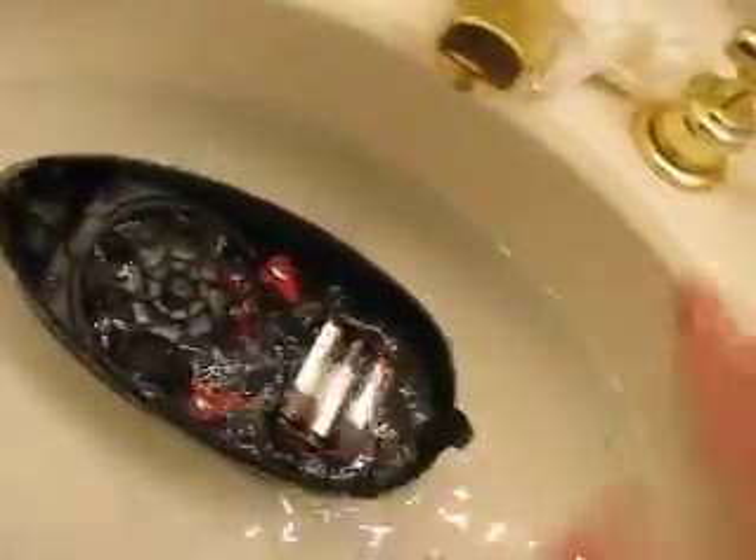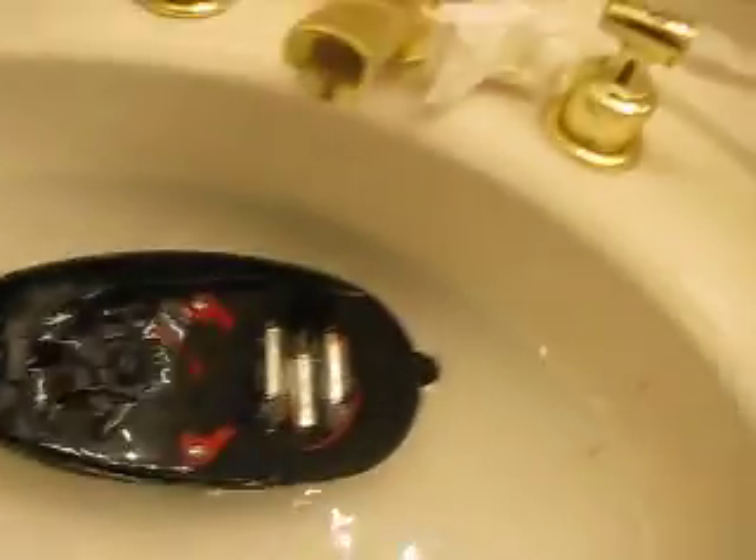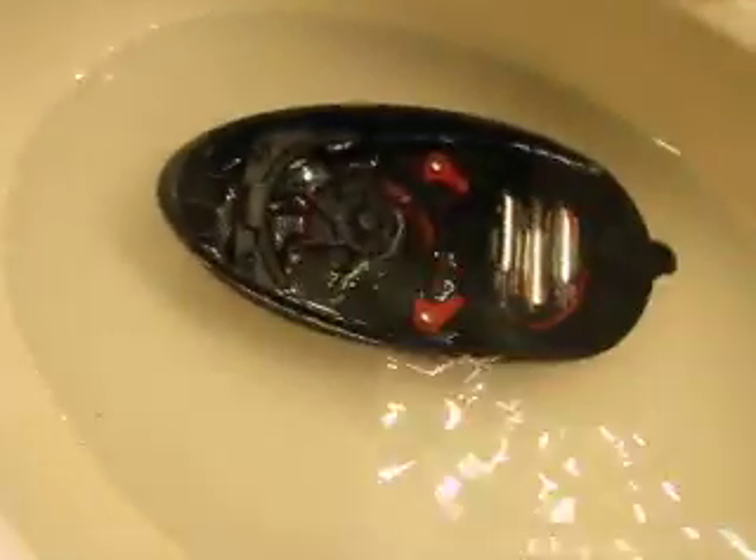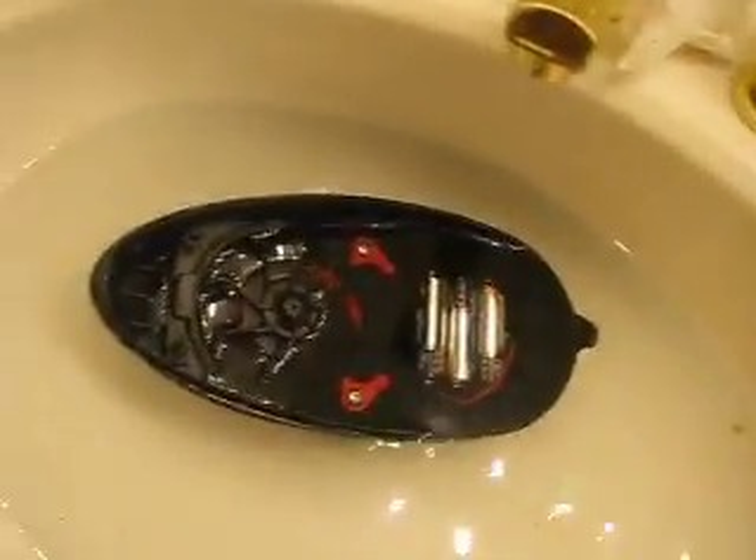If you do that, I highly recommend cleaning out your gearbox because I have no doubt that it soaked it. I don't recommend getting your gearbox wet because the gears can slip and then strip — not good. So if you do this to clean out your rotor, please just take this off and clean out the inside of the gearbox.